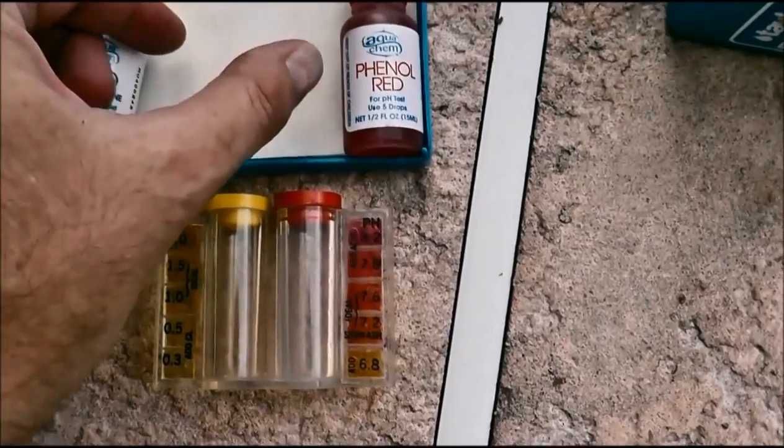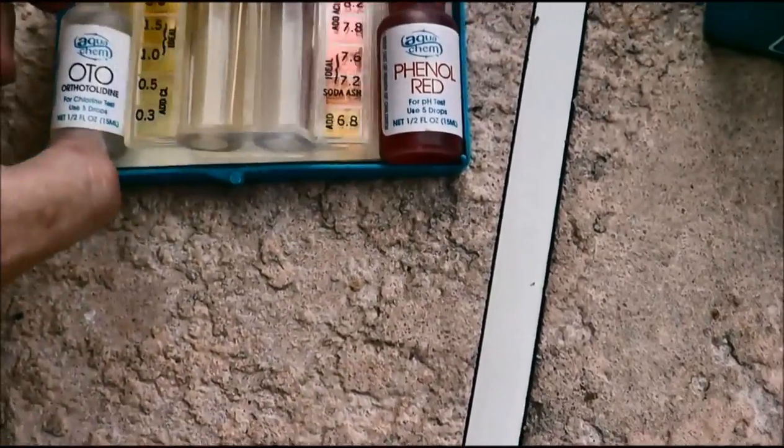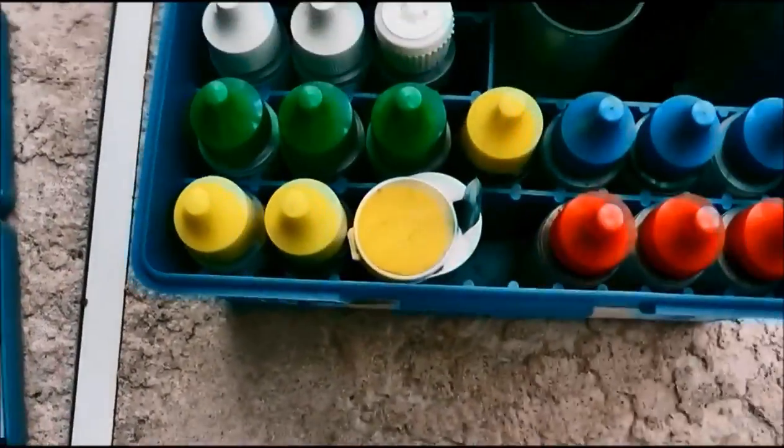Unfortunately, this only gives you two readings and it really doesn't give you the actual numbers, especially with the chlorine.